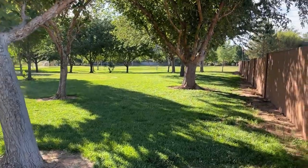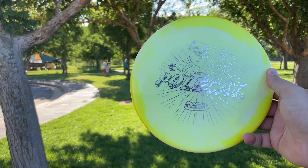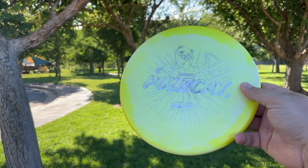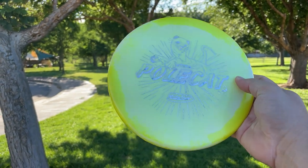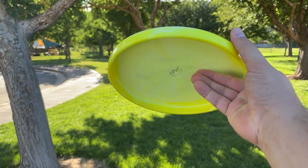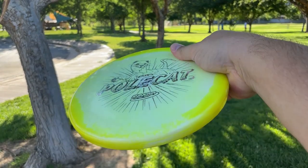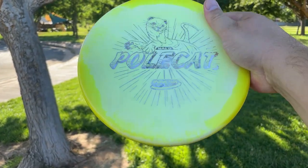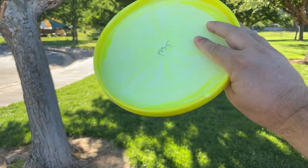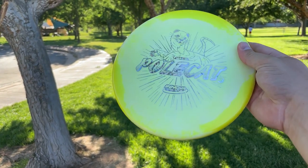So I'm here at my local course. I just picked up a really great disc — some may argue otherwise — but come on, a Polecat in Halo plastic? How can you not want that? I have yet to throw this. Super deep, flat rimmed. It feels odd for a forehand, feels okay for a backhand. Who's thrown one of these? Who likes it? Who bags it? I think it's more of a trophy disc in my opinion, but we're gonna throw it today and see how it goes.